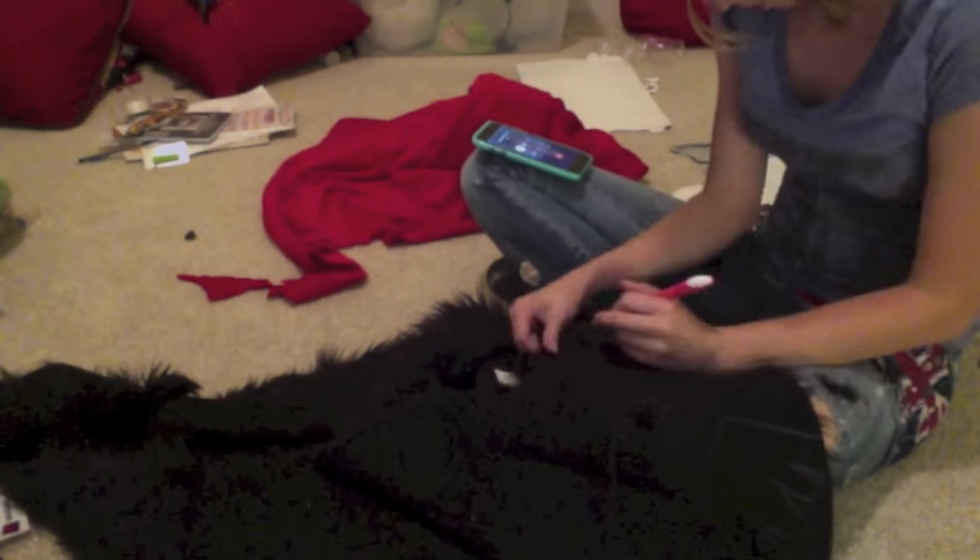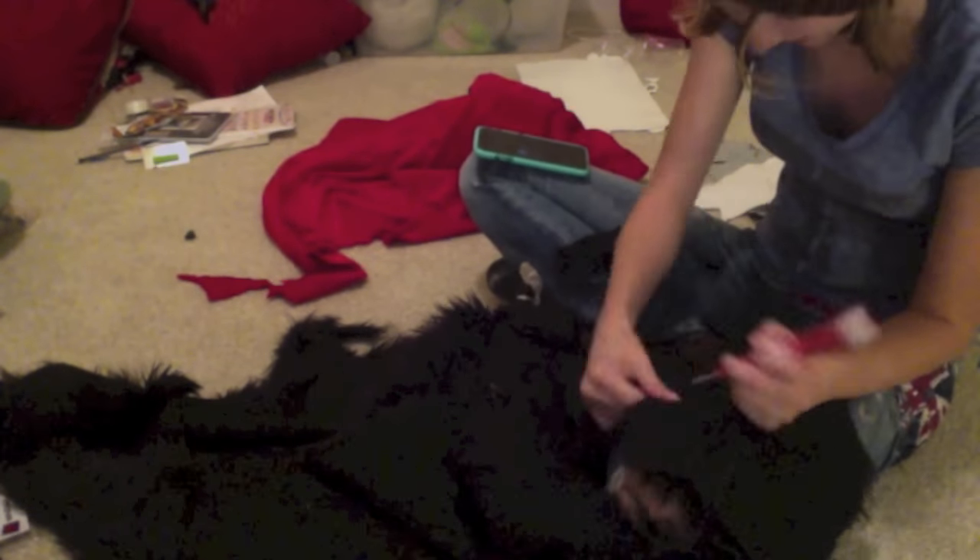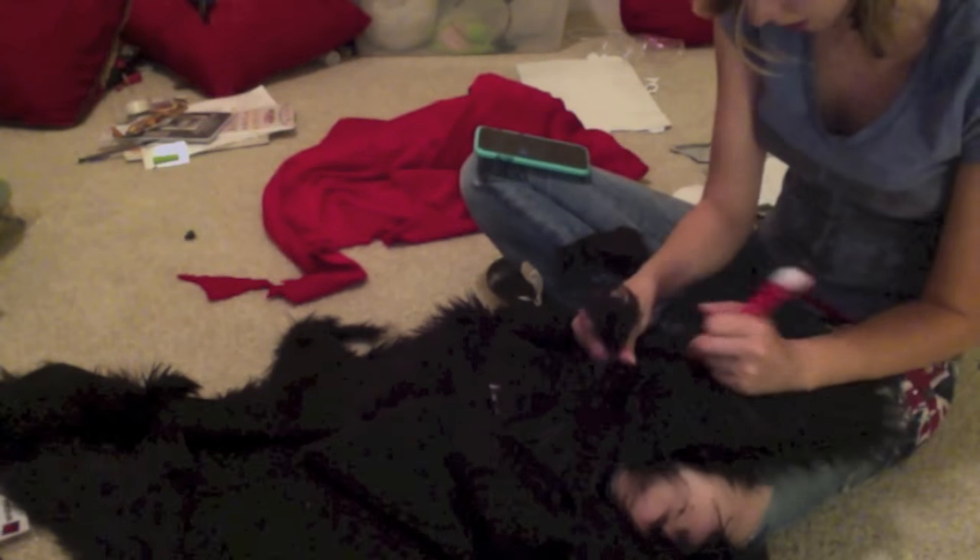When putting a pattern on dark fabric I use chalk or white pencil. Cut out the fur with a sharp exacto knife and keep your pattern pieces for reference when sewing.